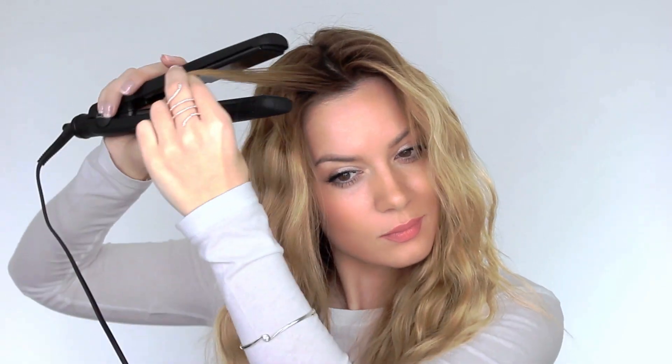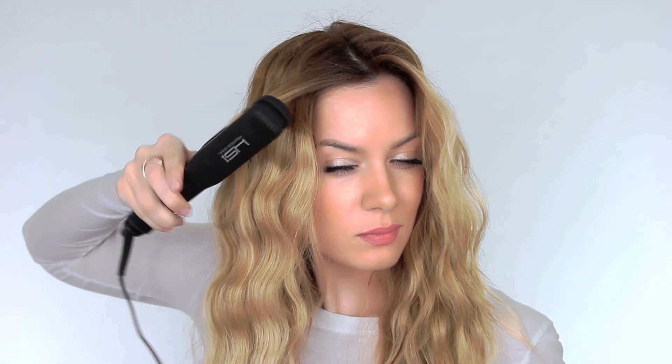For my fringe I like to do it individually, just so I can determine how wavy I want it. Once I've finished I like to shake my hair out and then, just to give it some added shine, I go back in with a little bit more of my leave-in argan oil. I find this is a great tip if your hair is prone to frizzing due to humidity or a change in the weather — it helps to keep the hair nice and tame.